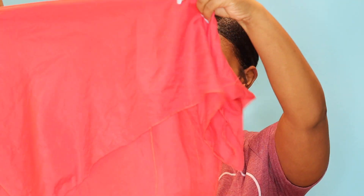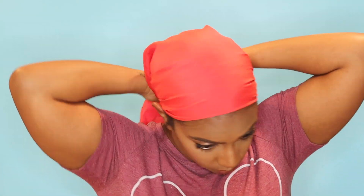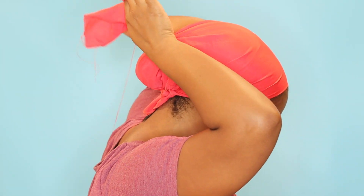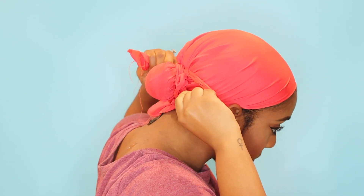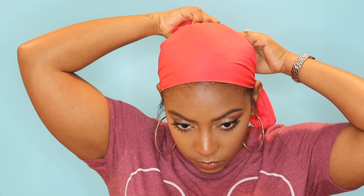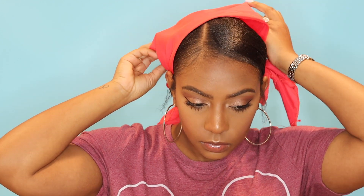Next, I will take my scarf and fold it over into a triangle so that I can wrap my hair with that. Then I will also do a second knot with my scarf over the bun. When you do that, you flatten out the hair that goes into the bun as well, so you're making sure it's extra flat. I will leave that on for about 10 minutes, and after that is set, you have something that pretty much looks like this.